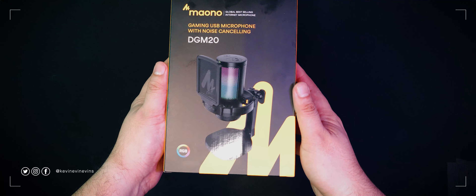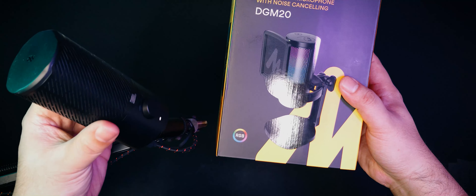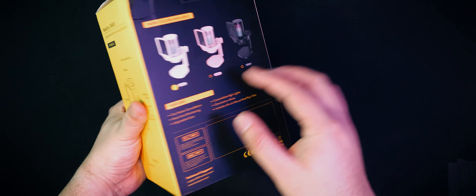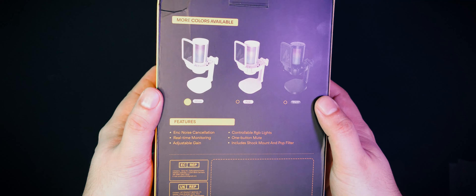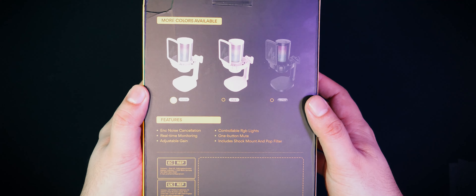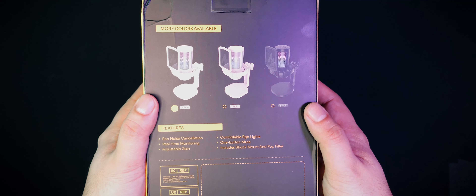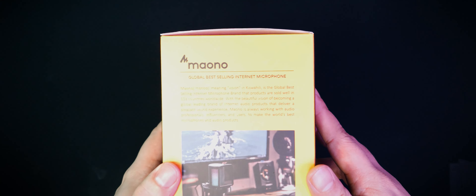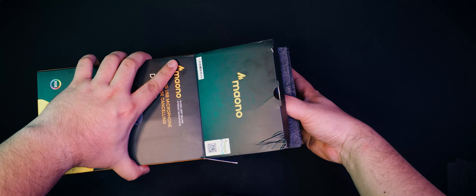As we can see, it's a pretty modernly designed box. At the front, we can see the product photo, and it looks pretty similar to my JBL Quantum Stream, just with a built-in pop filter instead and RGB through the grills. At the back, we can see a few more details about the Maono GamerWave DGM20. I apparently got the white version, and features include noise cancellation, real-time monitoring, gain control, controllable RGB lights, one-button mute, and an integrated shock mount and pop filter. On one of the sides, we can see the labeled parts of the microphone — pretty neat to see. And on the other side, we can see a little bit of background info about Maono and the GamerWave DGM20. Alright, that's everything about the box — let's get it opened.